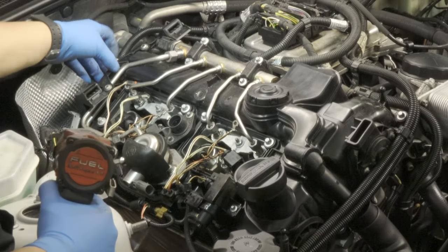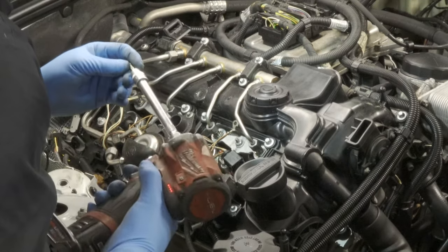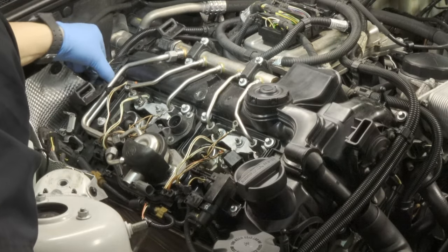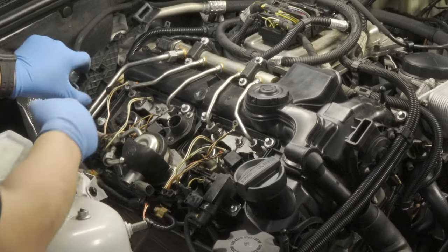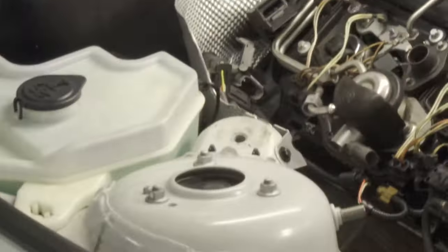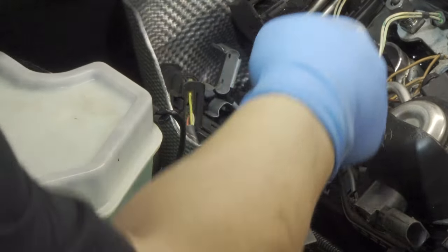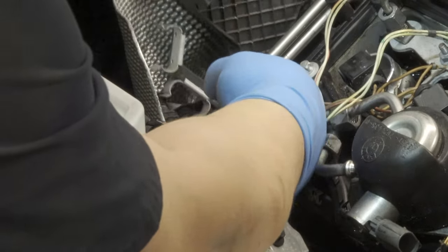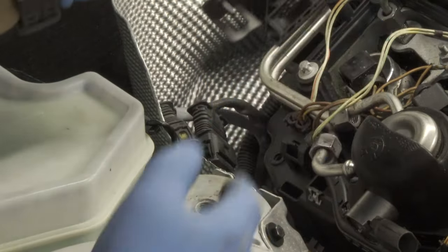I'm going to let go of this bracket here — it is a plastic bracket, two Torx. I believe this is the T30, and that allows our rails to come up. You will have to remove some harness out of it. We're basically just letting go of this clip down here — we're not ripping things off, we're just gently taking it out.